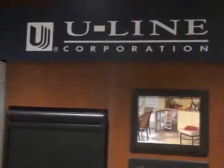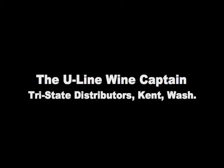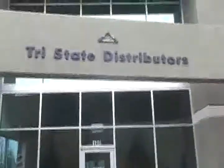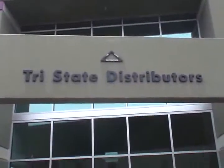Uline was the first company, in 1985 I think it was, to introduce a wine captain for wine storage. My name is Richard Sundin. I'm a Northwest representative for Uline Corporation, and we're here today at Tri-State Distributors, one of our three distributors in the Pacific Northwest. Tri-State has sales responsibility for Washington, Alaska, and the northern half of Idaho and the state of Montana.